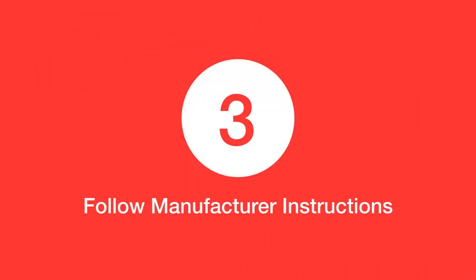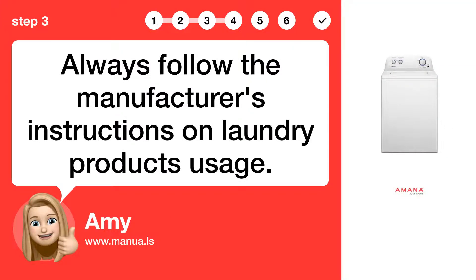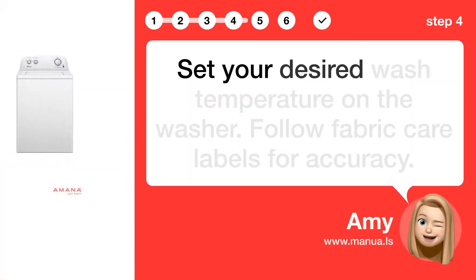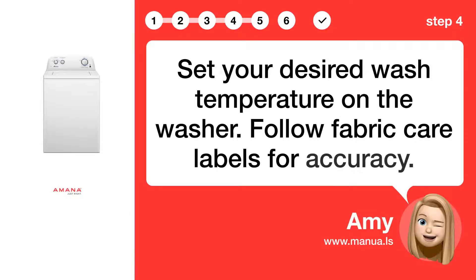Step 3: Follow manufacturer instructions. Always follow the manufacturer's instructions on laundry products usage. Step 4: Set wash temperature. Set your desired wash temperature on the washer, and follow fabric care labels for accuracy.